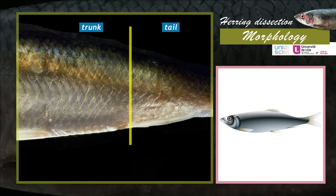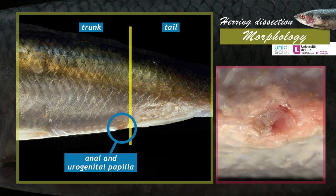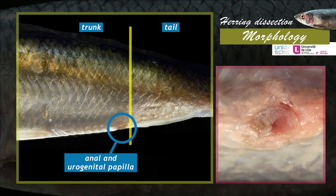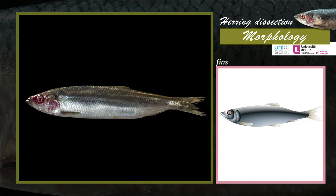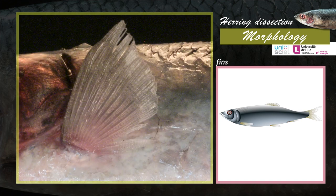Pigments and crystals are present on each scale and give the animal its colour and metallic sheen. In the terminal part of the trunk, on the ventral position, we can see the anal and urogenital papilla. This is where the digestive, reproductive and excretory systems arrive. The herring has both unpaired and paired fins. They are flexible and held by bony fin rays, the Lepidotrichia.